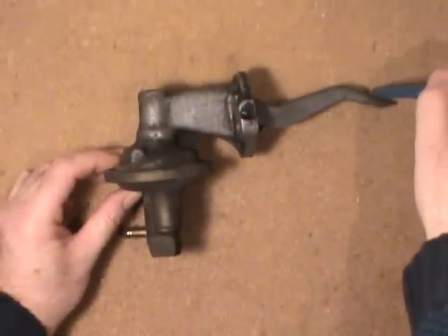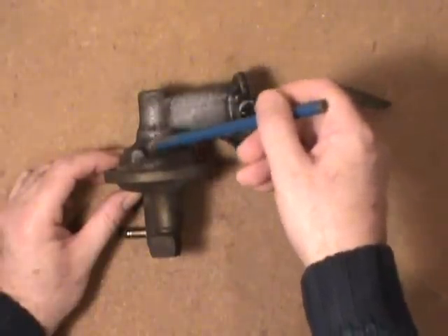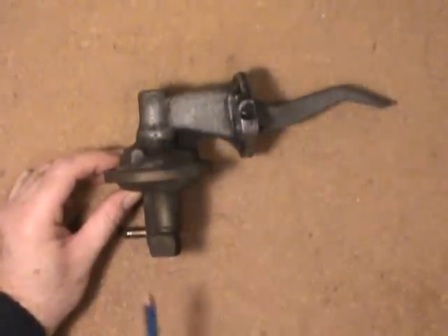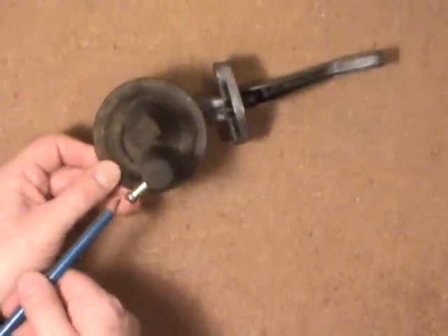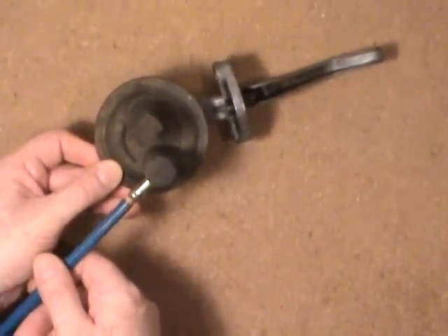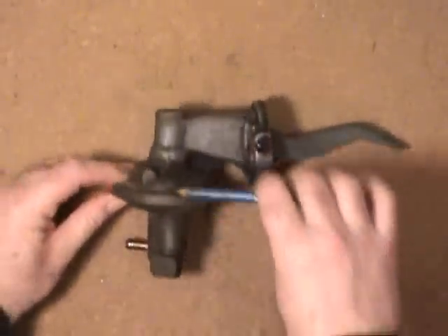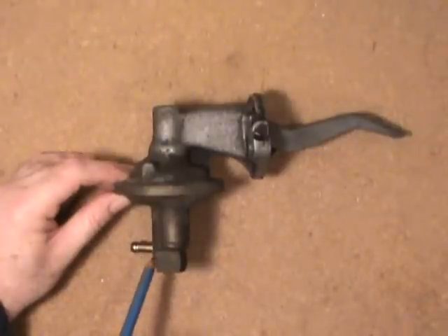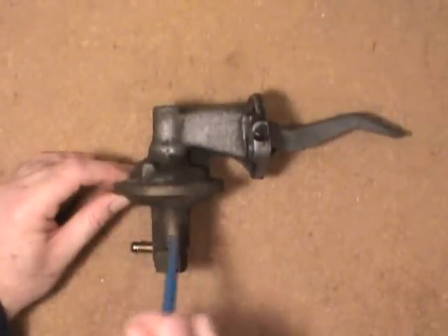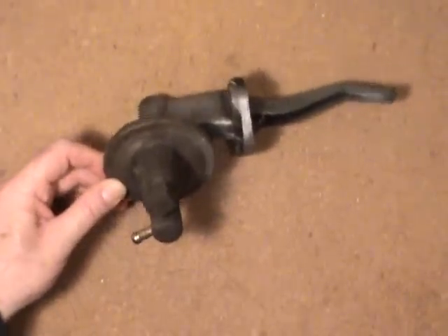When this is forced down with the eccentric on the end of the cam, it pulls up on the rubber diaphragm and it creates suction into this lower part here. That's the line that goes to your fuel tank. So it's drawing in whenever the diaphragm's coming up, and there are two valves in here — the one that's drawing in would be open.